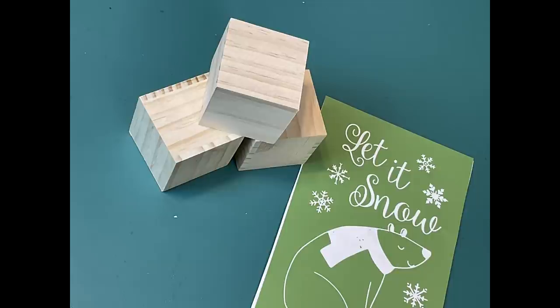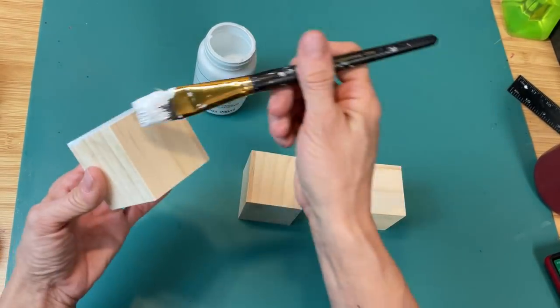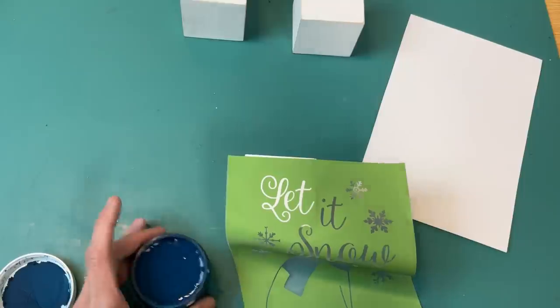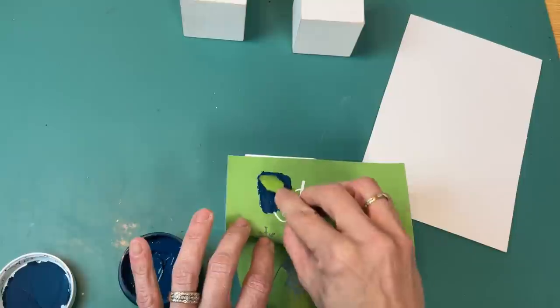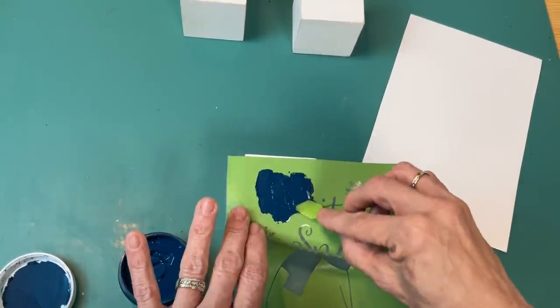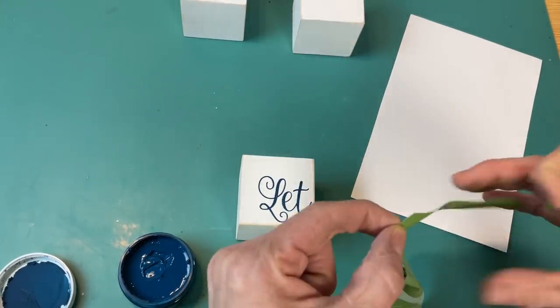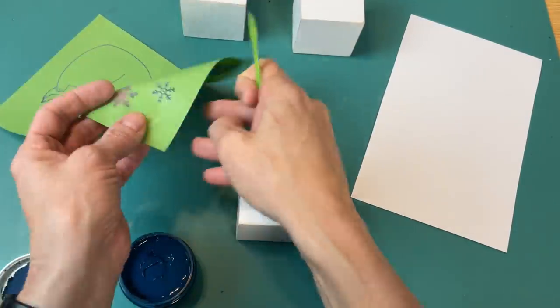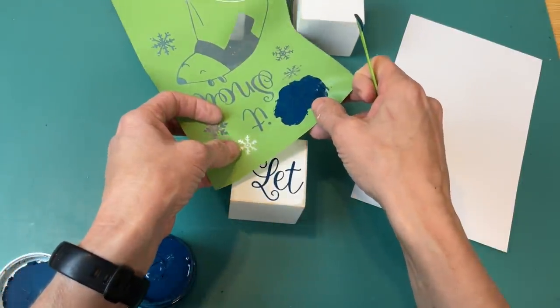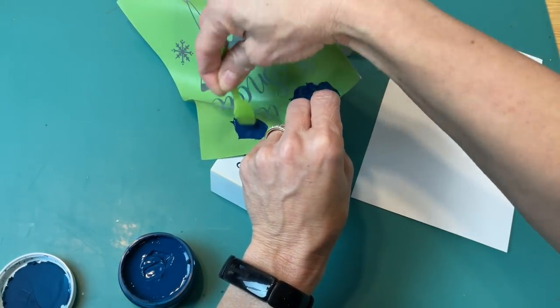For DIY number four I'm going to use four of those craft cubes from Dollar Tree along with this 'let it snow' stencil from Magnolia Design Company. I'm giving them a good coat of Waverly chalk paint in white, then using blue chalk ink I'm going to do one word of this stencil at a time — the word 'let' and then a snowflake on my first cube, and 'it' on a second cube. The word 'snow' was a little too big for one cube so I'll end up gluing two cubes together, giving us four cubes total for the saying 'let it snow' with some really cute snowflakes.